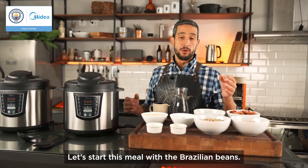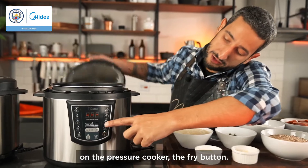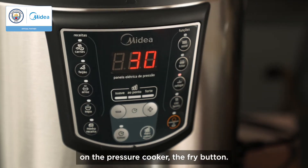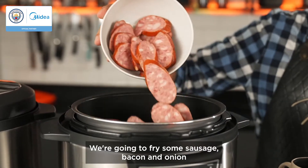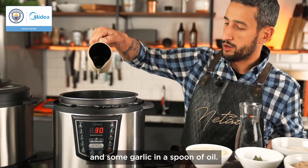Let's start this meal with the Brazilian beans. I'm gonna press here on the pressure cooker the fry button. We're gonna fry some sausage, bacon and onion and some garlic in a spoon of oil.